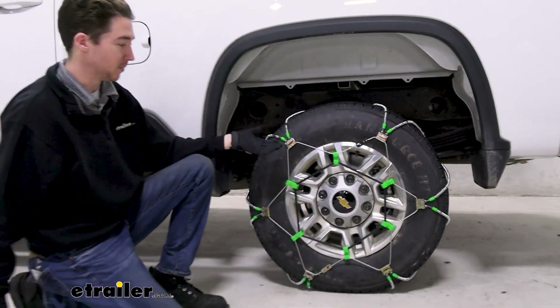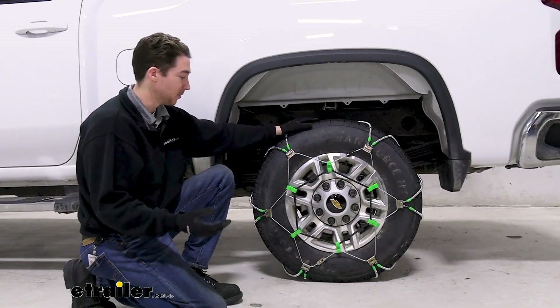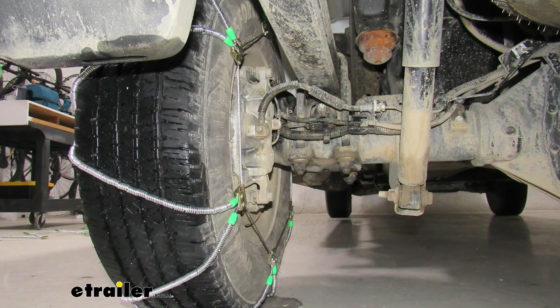They tend to shift around; it'll help keep them in place. And because they do have that low profile that we talked about earlier, they are Class S compatible, so if you do have limited wheel well clearance, that won't be an issue.